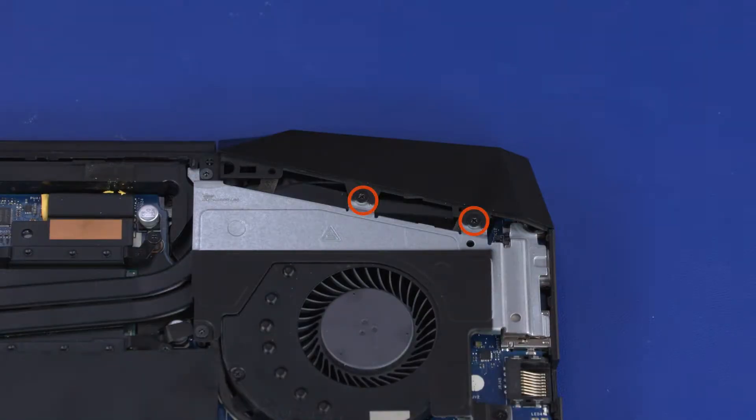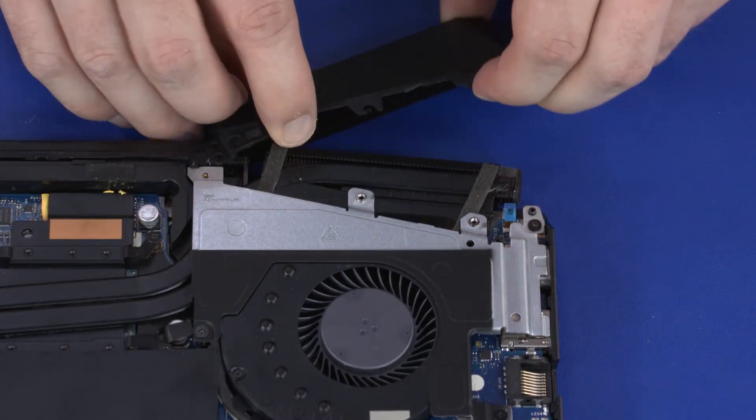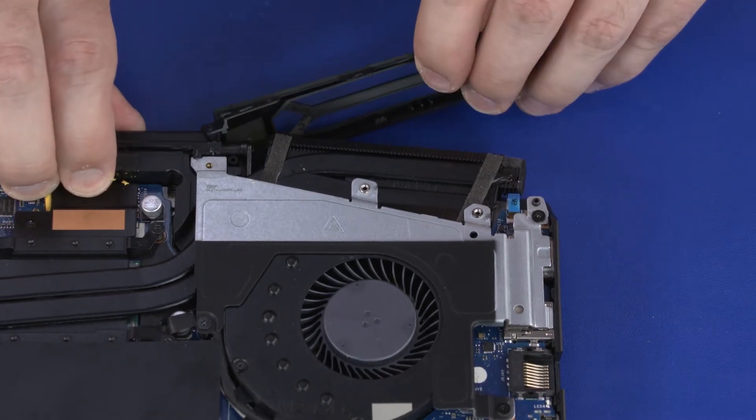Remove the two 1.6 mm P1 Phillips-head screws that secure the left trunk to the thermal module. Remove the 4.5 mm P1 Phillips-head screw that secures the left trunk to the thermal module. Carefully slide the left trunk off of the thermal module and remove.